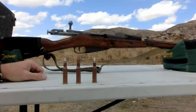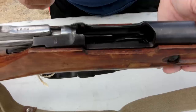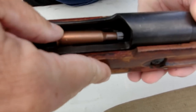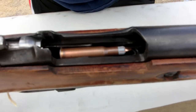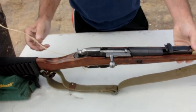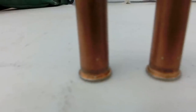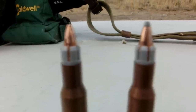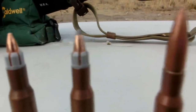I asked everyone what they wanted to see and just about everyone agreed that they wanted to see a .223 fired through a Mosin Nagant. So to do that we have what's called a sabot. A sabot allows a smaller caliber projectile to be fired through a larger bore by taking up that extra space. To make them, we pulled bullets out of old surplus ammunition and filled them with FMJs surrounded by a sabot.